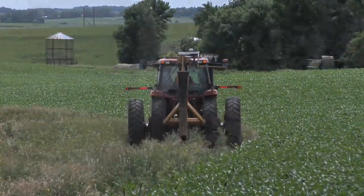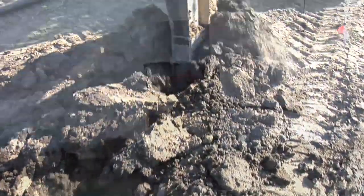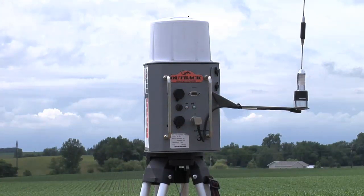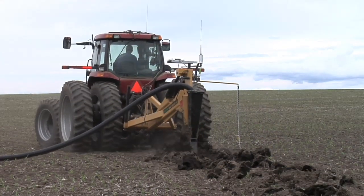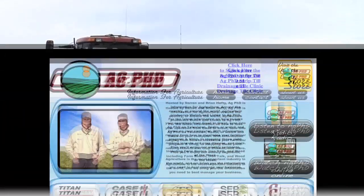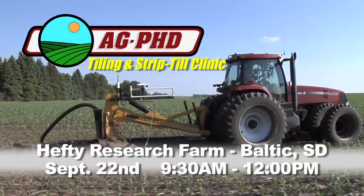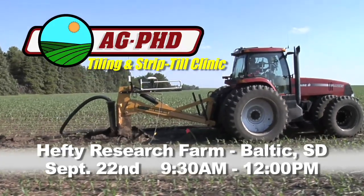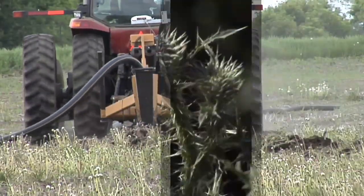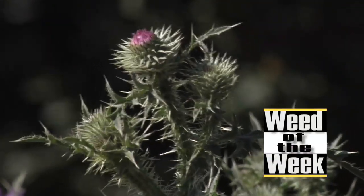All you do is drive the strip you want to tile, drop the plow in the ground, and away you go — the computer controls the tile plow. It can't get any simpler than that. RTK guidance has gotten cheaper than ever — it's now $10,000 or less to get set up with RTK, which is sub-inch accurate, and it has many purposes on your farm beyond drainage tile. For more information on tiling, visit agphd.com or join us for a free field day covering both tiling and strip-till on September 22nd on our farm near Baltic, South Dakota.